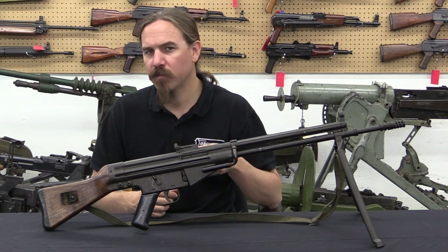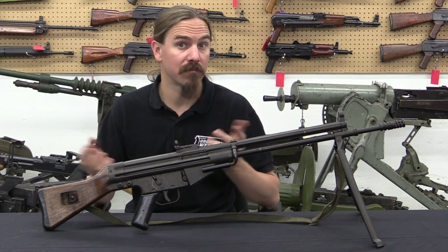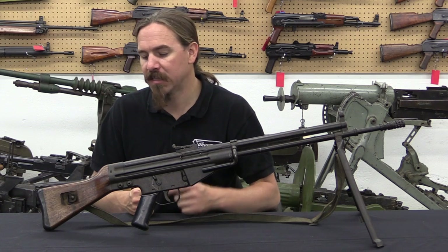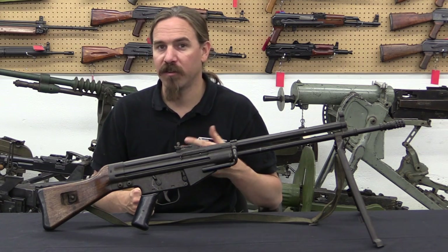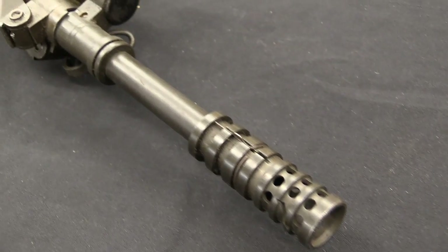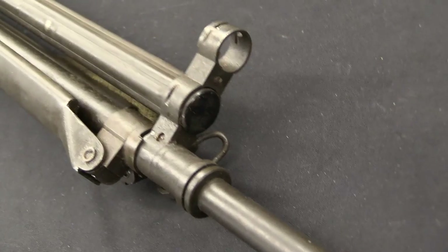It is a Spanish service rifle that came before the CETME Modelos B and C — which were the standard issue Spanish Army rifles for several decades. And perhaps historically of more importance, this is a developmental iteration towards the HK G3 rifle, which became adopted by a whole mess of people.